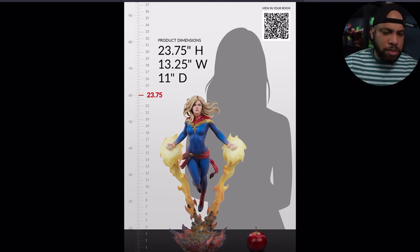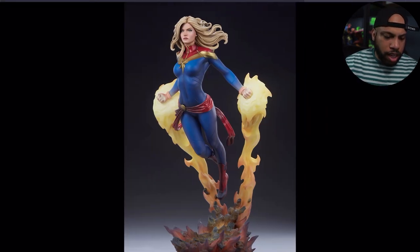This piece is almost 24 inches tall, so it's a taller piece — normally quarter scale is around 20 to 23 inches. It's 13 inches wide, 11 inches deep — pretty standard base measurements for a Sideshow piece.